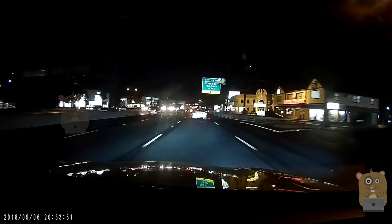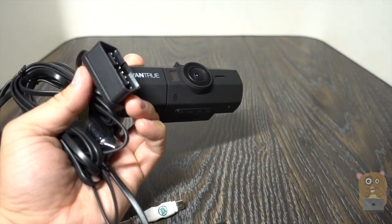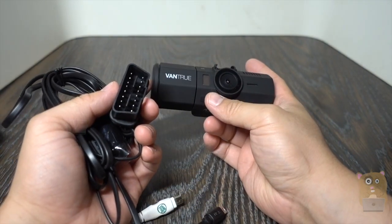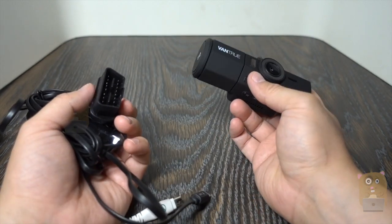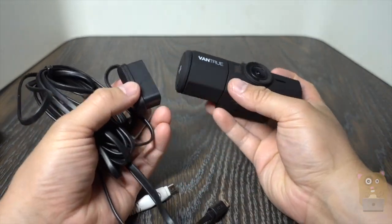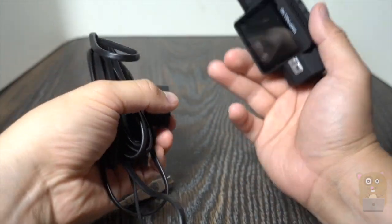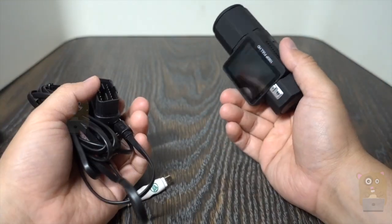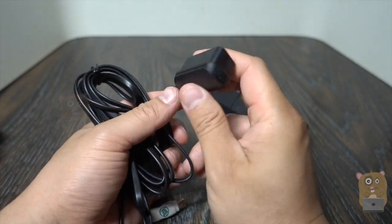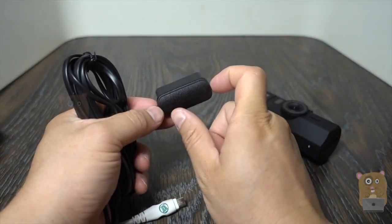One of the other dash cams I reviewed that had parking mode recording was Blackview, and with that one I had to purchase a PowerMetric Pro — it cost money, was expensive, and required additional setup. But with this Vantrue T2, parking mode recording is actually pretty easy to set up. They tap power through the OBD port — it's pretty ingenious. They provide a cable for it. I haven't used it long enough to know whether it draws power until the battery dies, but I drive practically every day so I don't encounter that.